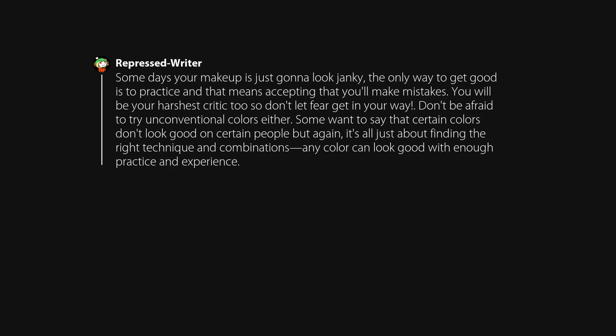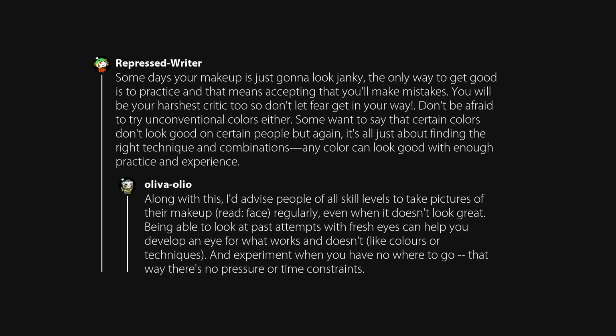Don't be afraid to try unconventional colors either. Some want to say that certain colors don't look good on certain people, but again it's all about finding the right technique and combinations — any color can look good with enough practice and experience. I'd advise people of all skill levels to take pictures of their makeup regularly, even when it doesn't look great. Being able to look at past attempts with fresh eyes can help you develop an eye for what works and doesn't. Experiment when you have nowhere to go — that way there's no pressure or time constraints.